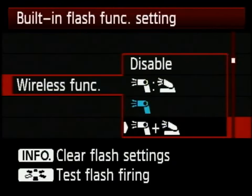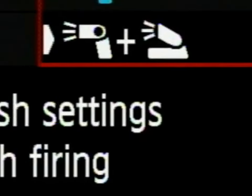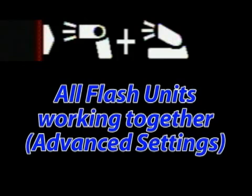This last setting shows a speedlight icon, a plus symbol, and the onboard flash — meaning all of your flash systems will be working together as one. This will be a little confusing because you still have ratio control, but it allows for multiple speedlights in multiple groups and is more of an advanced setting.